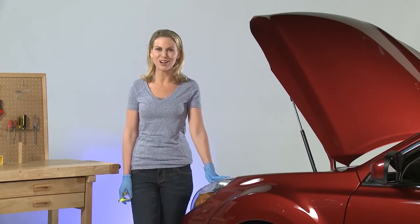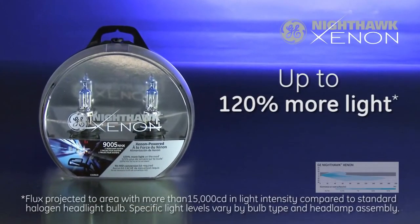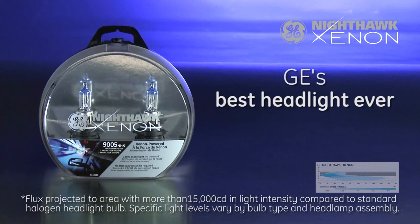It's that easy. GE Nighthawk Xenon headlamps are an easy way to upgrade the performance of your car, and now that you know how to do it, you can save time and money by doing the job yourself. With up to 120% more light, you will significantly improve your driving experience with GE's best headlight ever.